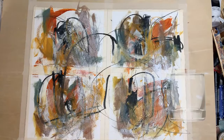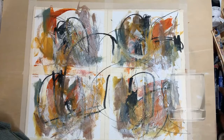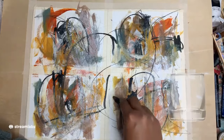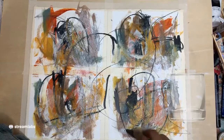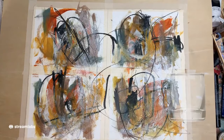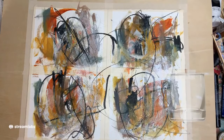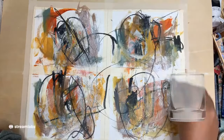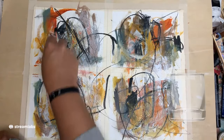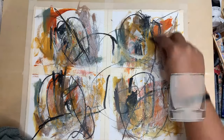I think it needs some unifying. Let's go back in. I love this 9B — look at those marks, it's fun. I might replace my Higgins. If you've watched any of my videos before, you know I love a bold, bold black line.